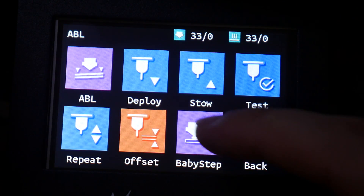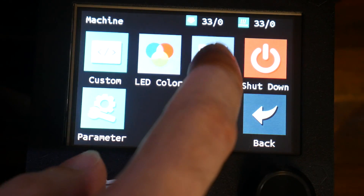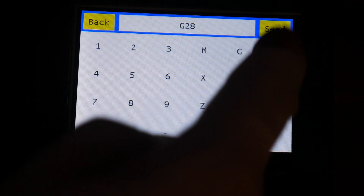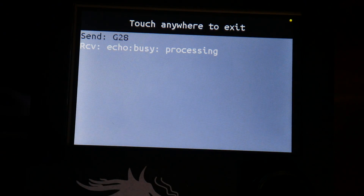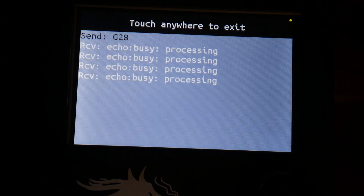We can easily set the Z offset as well as control baby stepping. The addition I'm most excited about is a terminal where we can manually enter G-code, and best of all we'll get all of the feedback from the firmware — which in many cases will negate the need to ever connect the printer to a computer when you're calibrating special features.